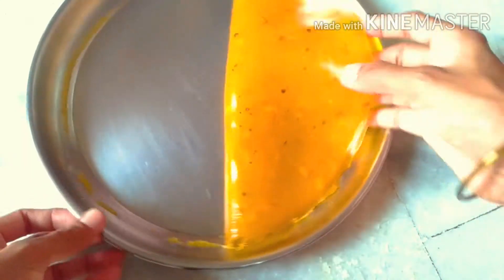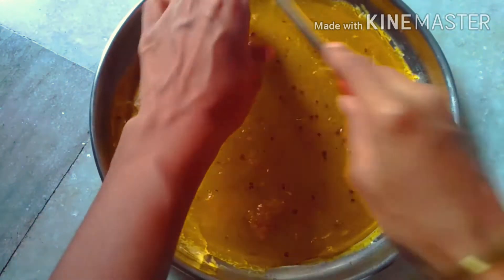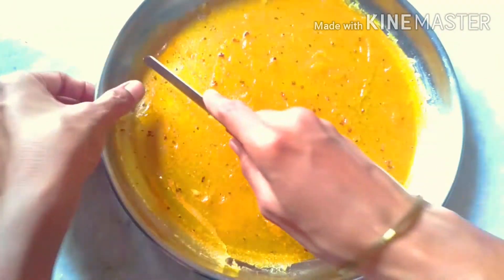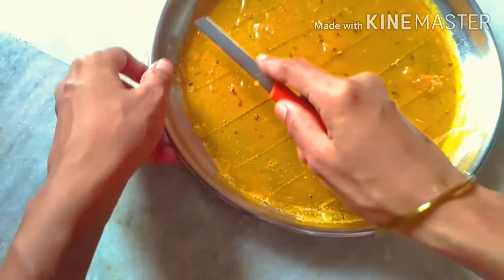I am going to enjoy the taste. I am going to prepare something very simple and easy. I will prepare it and store it in the freezer.